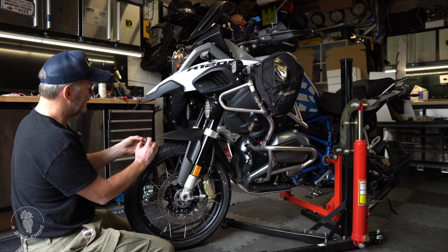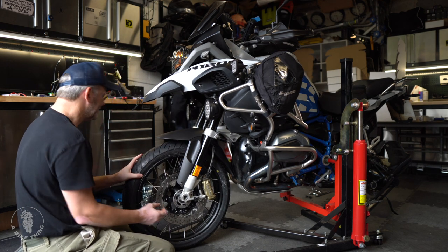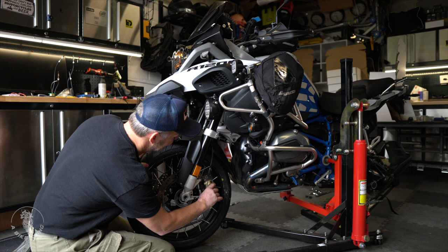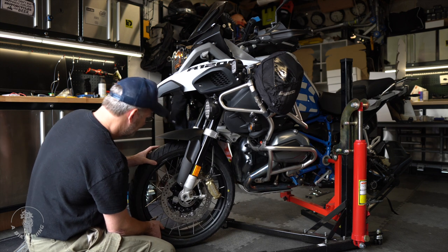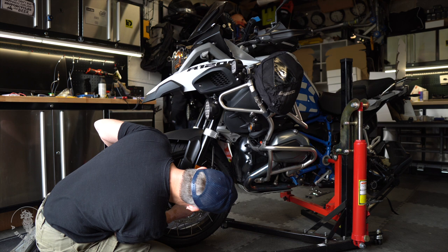There we are — I can now get the calipers over the brake disc. One side on, and there's the other side on. Now remember, the axle goes through from the left-hand side, so you're going to start pushing that in. But there's something else we must remember to put back in: this little ring here, which goes on the ABS side. I'm going to roll the wheel back out again to do that.